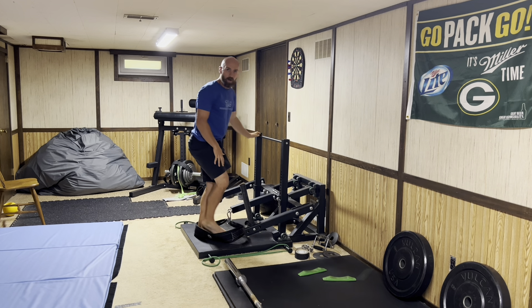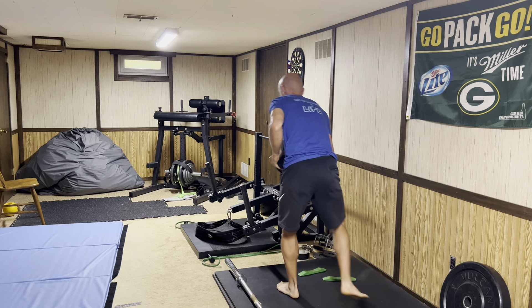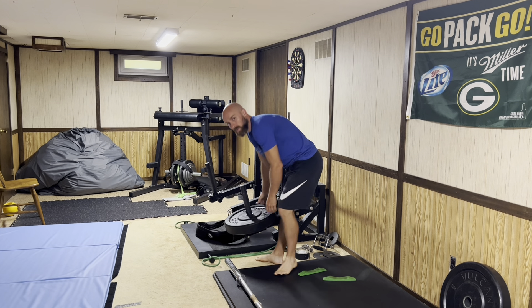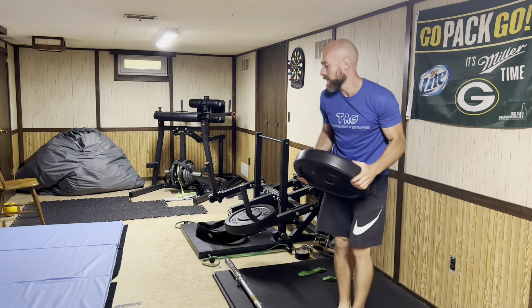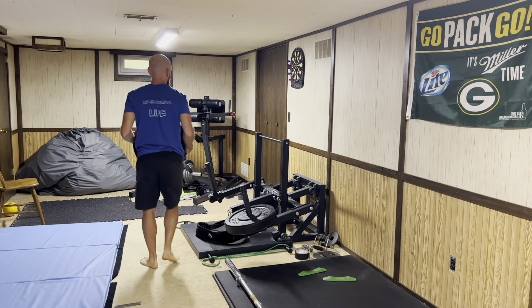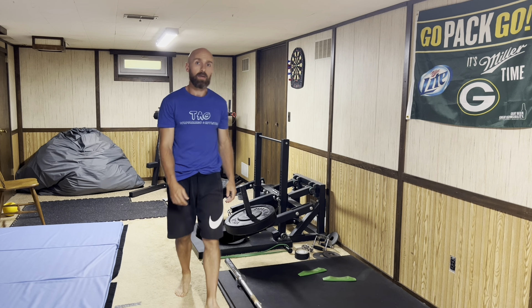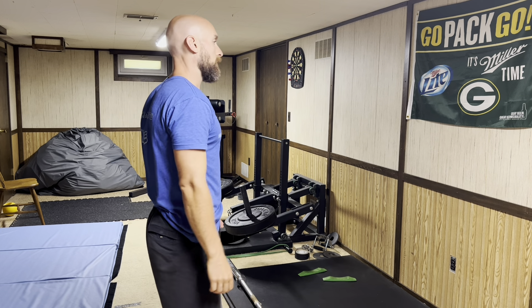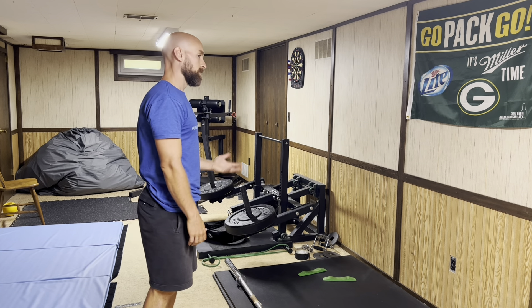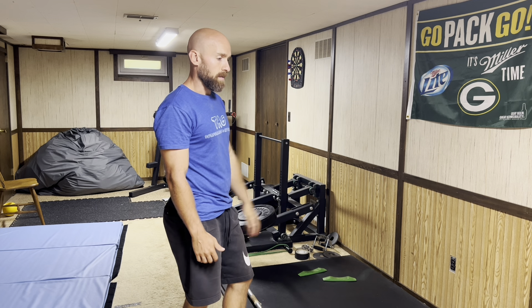We'll just gradually work our way up. A three-rep max is not necessarily my all-time three-rep max — it's just the three-rep max for the day. It's a good way to auto-regulate and make sure you're pushing yourself each day, because some days you're going to have it and some days you're not. Maybe 45 on each side feels like 145 on each side and you're just not able to move very well. So it's about adjusting, feeling, auto-regulating how you're doing that day.